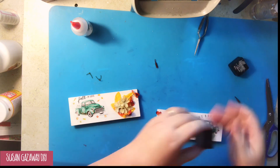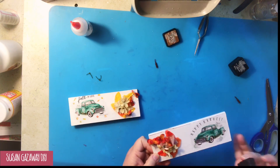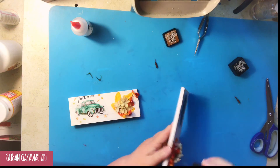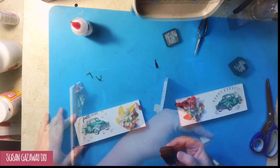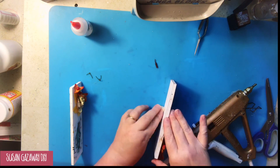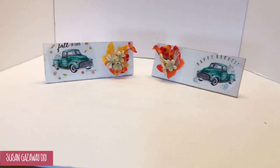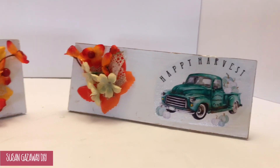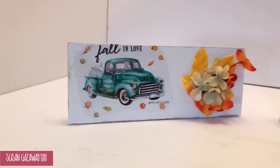Once again I distressed with my ink pad, and then I hot glued little squares onto the back so that it'll have a stand so that it will stand up. And here they are — I think they're as cute as can be, and I love the color of them. They would be perfect on a tiered tray.